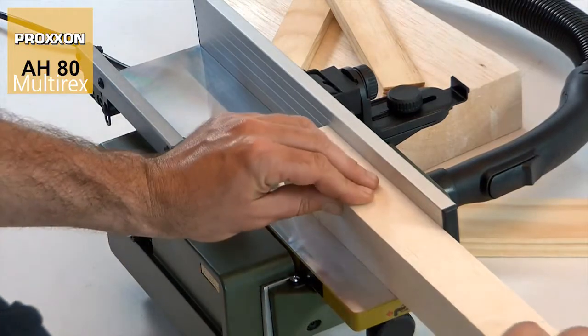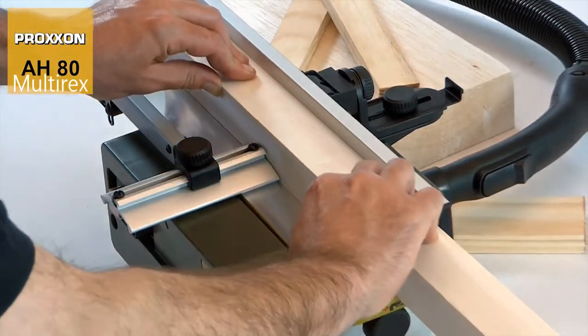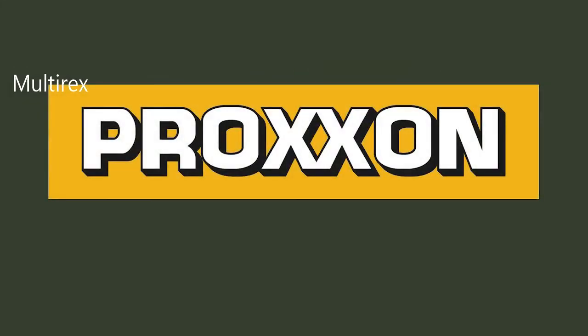And the enormous fun of working with our AH-80 surface planer is an additional plus we provide absolutely free of charge. Proxxon — tools with character.